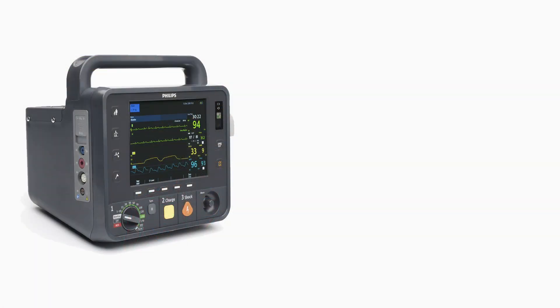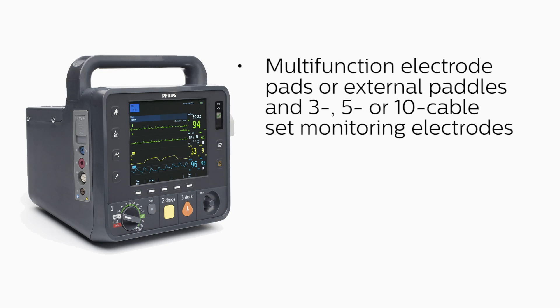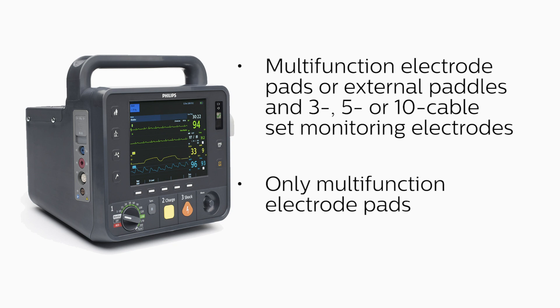You can perform synchronized cardioversion with multifunction electrode pads or external paddles, and three, five, or ten cable-set monitoring electrodes directly connected to the HeartStart Intrepid, or only the multifunction electrode pads directly connected to the HeartStart Intrepid.